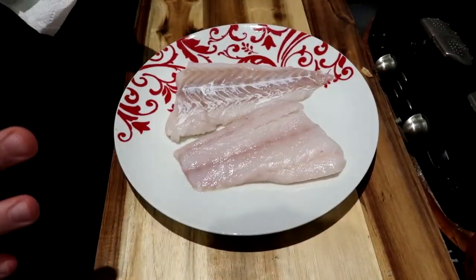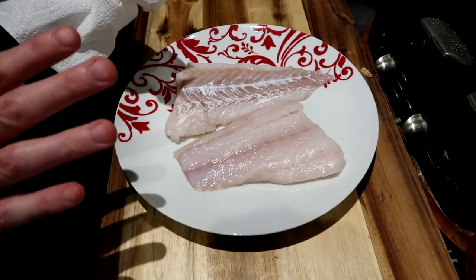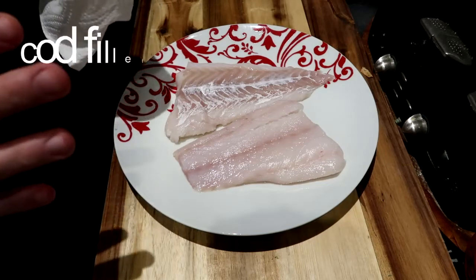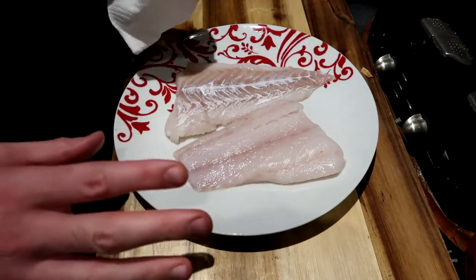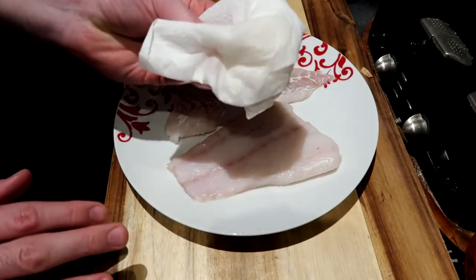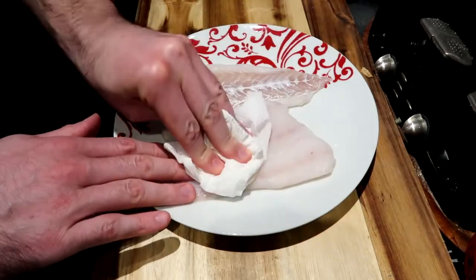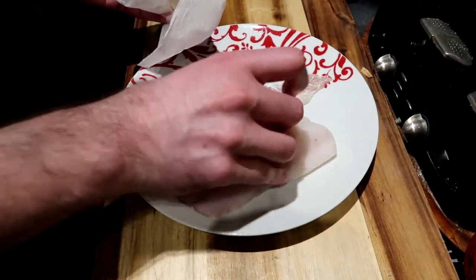We're ready for the next stage. I've got my cod — this is what they're asking us to do. We've got to pat it down; I've already washed this cod — two cod fillets. The recipe does say to do four, but I'm cooking for myself so I'm sticking with two. I'm just using a regular kitchen towel to dry this off, and I can see why — it really absorbs all that spice we're going to mix together.